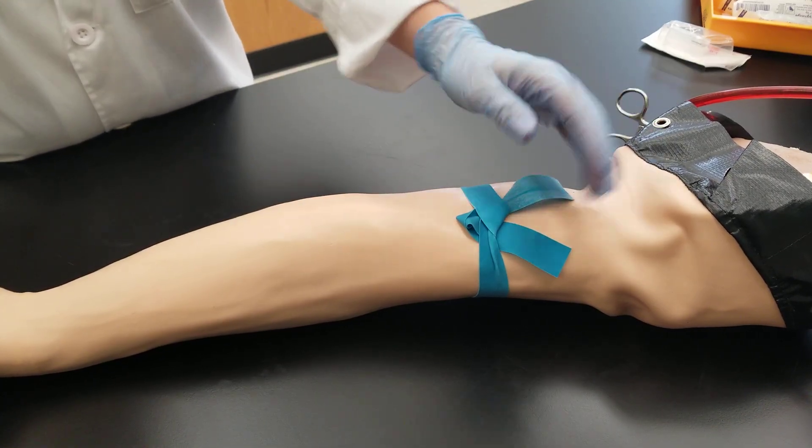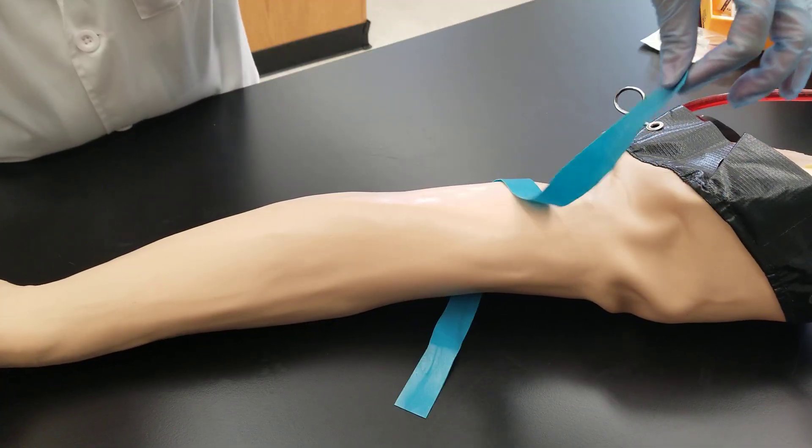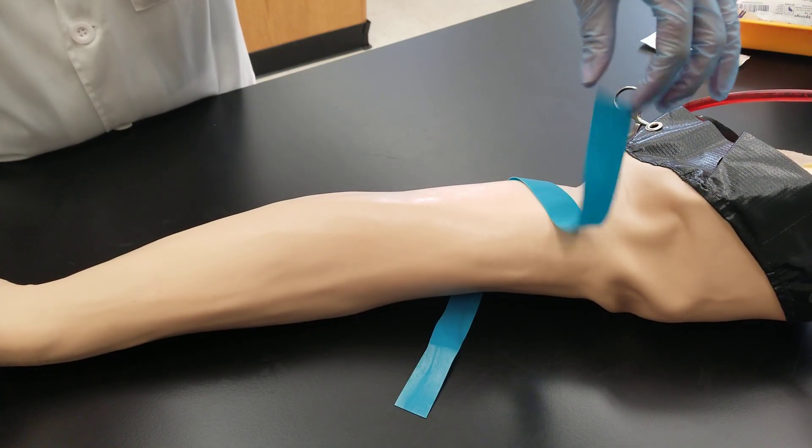The tails are up facing towards the patient's shoulder, and when you release it, it automatically falls away.